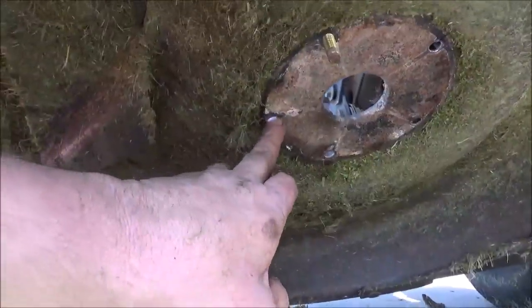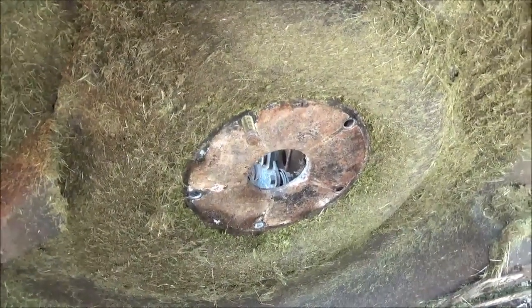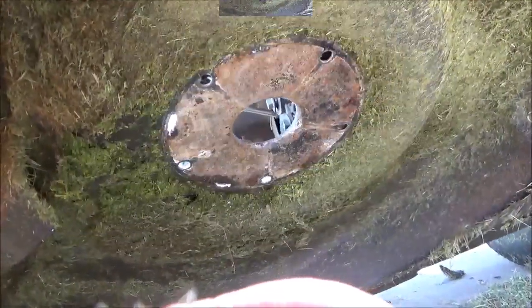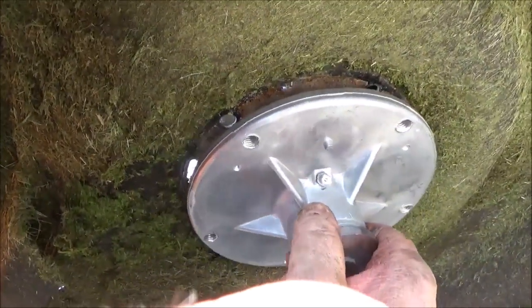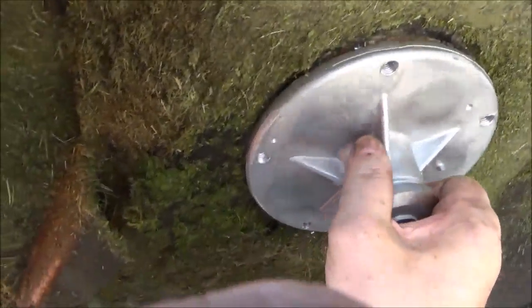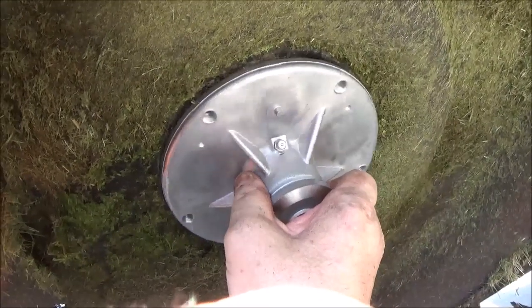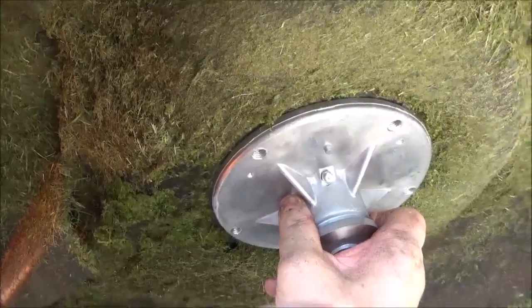What you want to do is inspect and make sure the deck is still good. These stamped decks really shouldn't give an issue unless you have lots of vibration, and then they start cracking out. When you go on with the new spindle, here's a quick tip: as you see the grease zerk, always put it towards the front. You don't want to put it towards the back because then you can't hardly get to it. Position it towards the front so whenever you go to service these spindles, you're good to go.